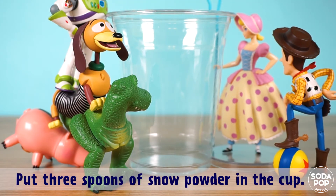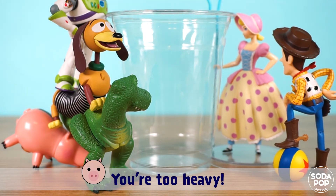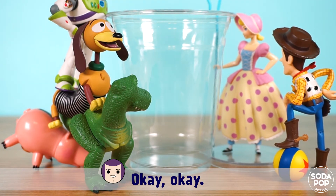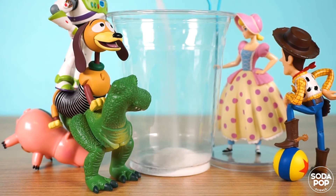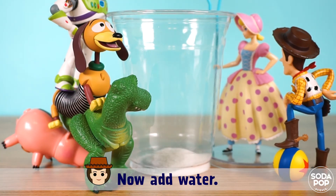Okay, put three spoons of snow powder in the cup. Boss, hurry up, you are too heavy! Okay, okay. Now add water!